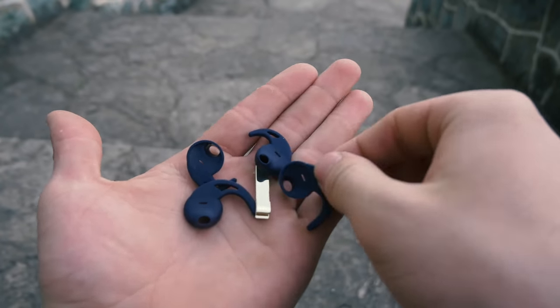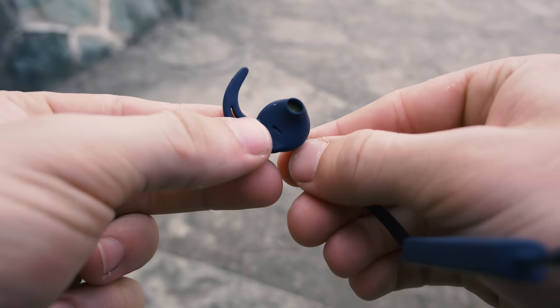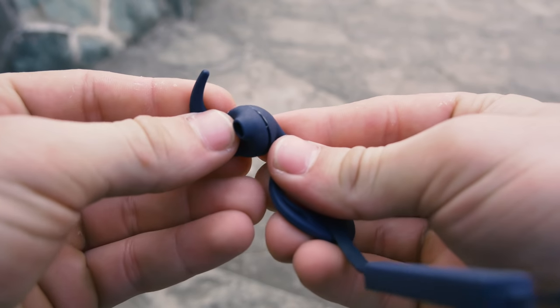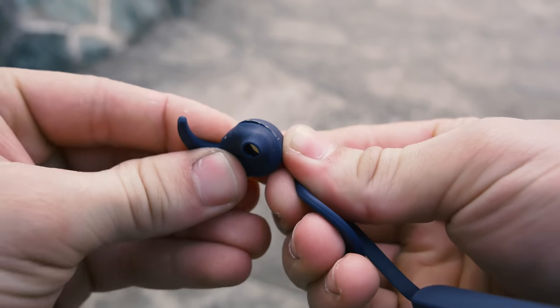There are also a few extra ear tips, which are always welcome, especially for this kind of earphones. They are easily replaceable and you can choose between different sizes to securely fit them in your ears.